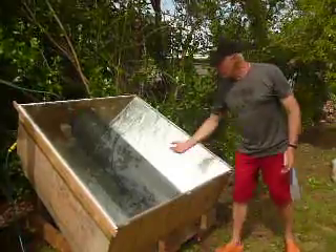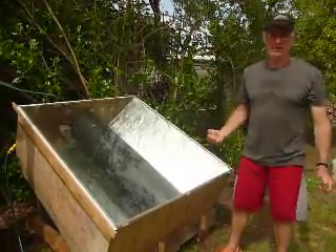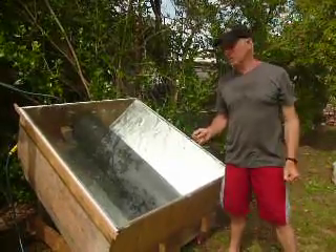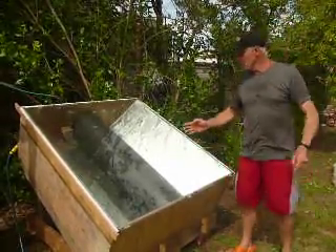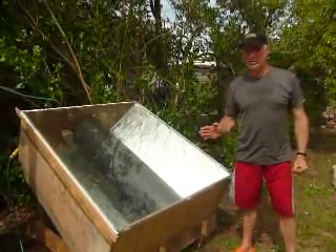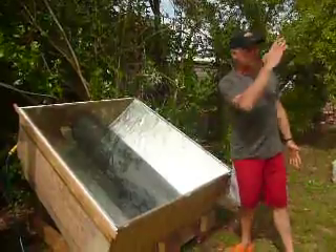That's where the sun's rays are focused. The best time of day for heat is around 12 o'clock when the sun's rays are directly overhead — well, for me at 30 degrees latitude — and this is facing directly north.